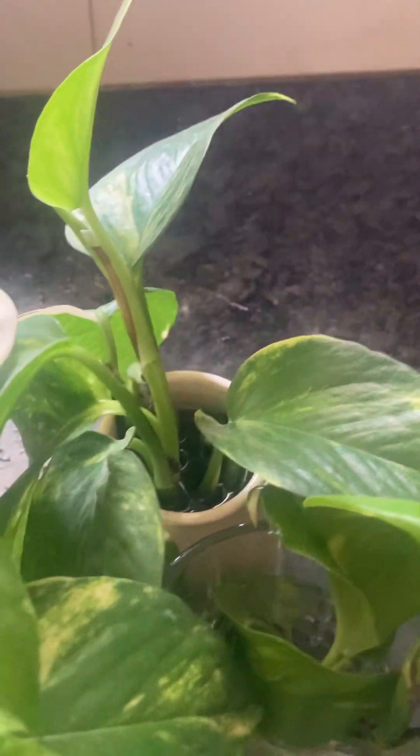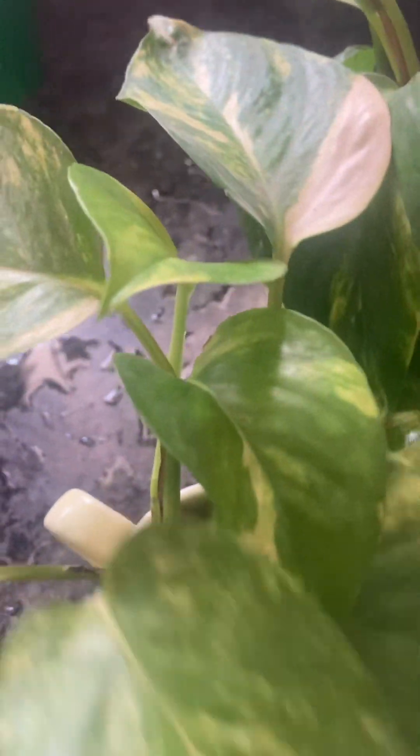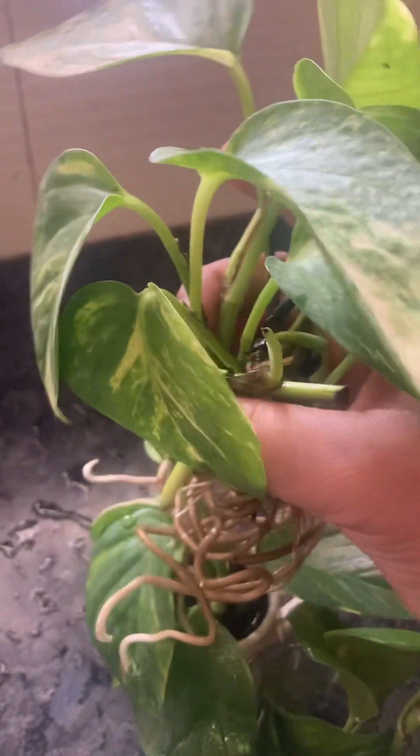I will show you — one minute — preparation. This is only one month old. See, so beautiful roots! They are very beautiful and fluffy, big leaves.